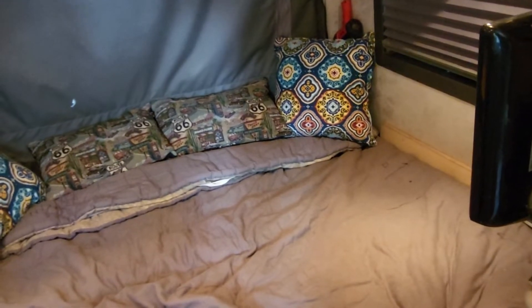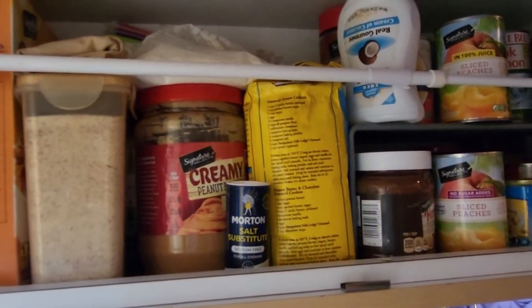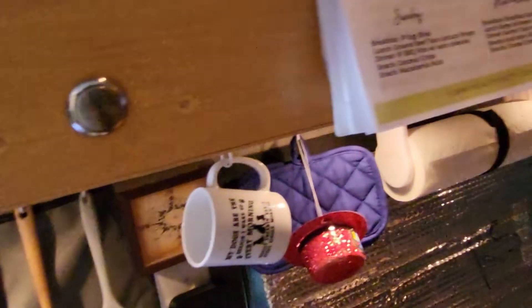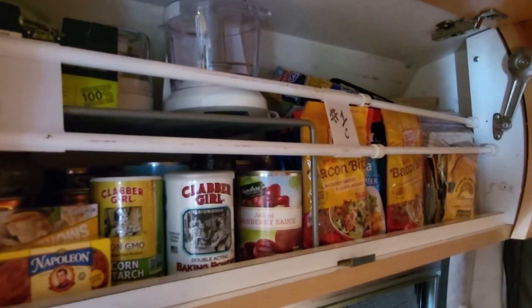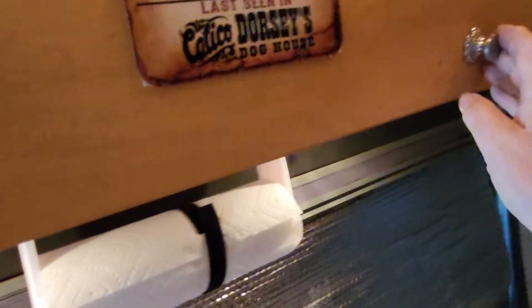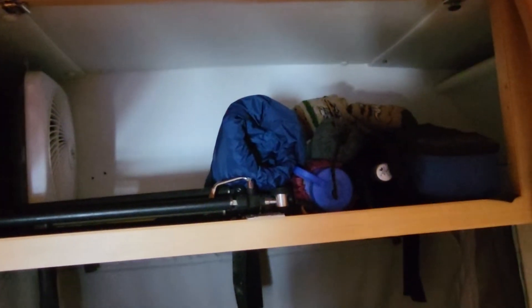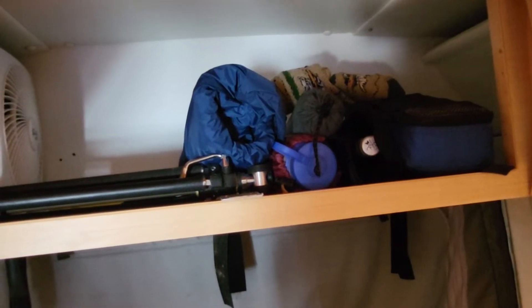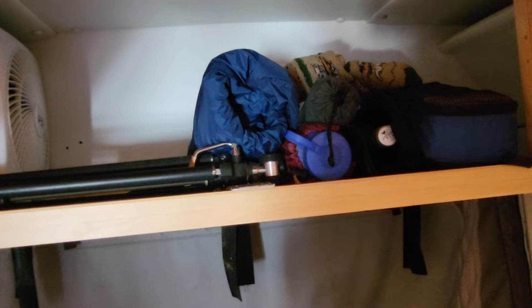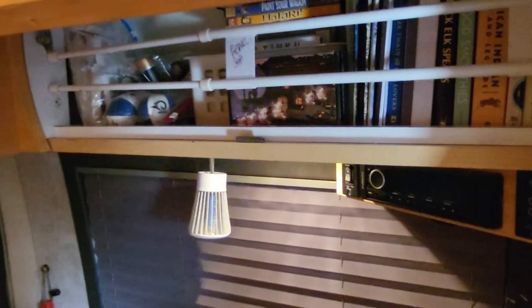Up here in cabinet A I have all my stores for breakfast and some for lunch. Cabinet B has more cookware, some small appliances, and preparation for cooking. Up here in the back are going to be three large bins of clothes and smaller zip mesh bags and bins of items. Up here is my entertainment center with my books, music, and tapes.